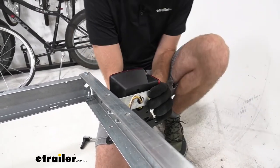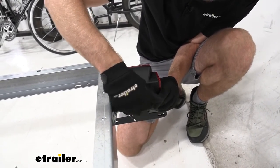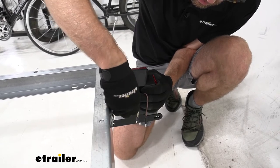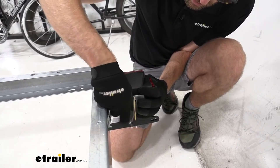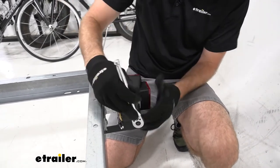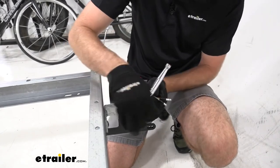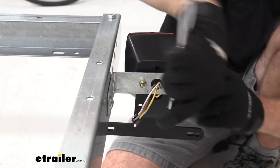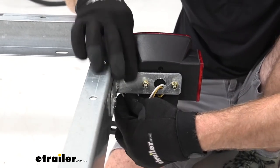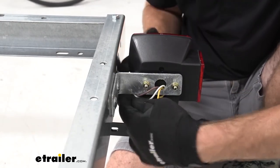We can start putting those nuts on. The passenger side installs the same way but doesn't have the license plate bracket or the light underneath. We'll get those loosely installed, then use a 10-millimeter socket or wrench to tighten this down. We don't need to get this extremely tight because we don't want to smash the wires, but we definitely don't want it bouncing around — just snug. We can route these wires underneath so they're not rubbing up top, and feed them through the frame where we can easily access them when we run the rest of our trailer wiring.